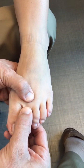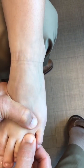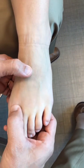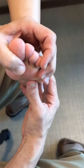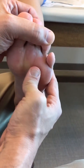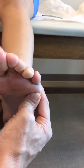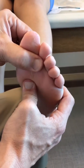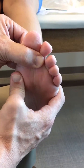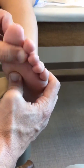Assess stability of the MTP joints — essentially a Lachman test of each joint. Palpate any of these joints to check for tenderness. Metatarsalgia can be assessed by palpating the plantar aspect of the metatarsal heads, working across the forefoot on the plantar side all the way to the fifth. The sesamoids are along the medial side — palpate the medial and lateral sesamoids in motion.